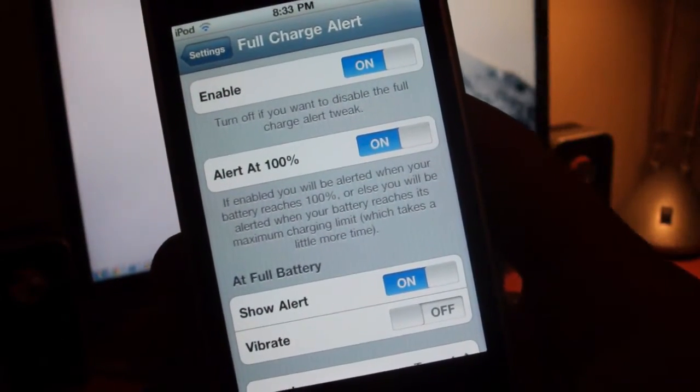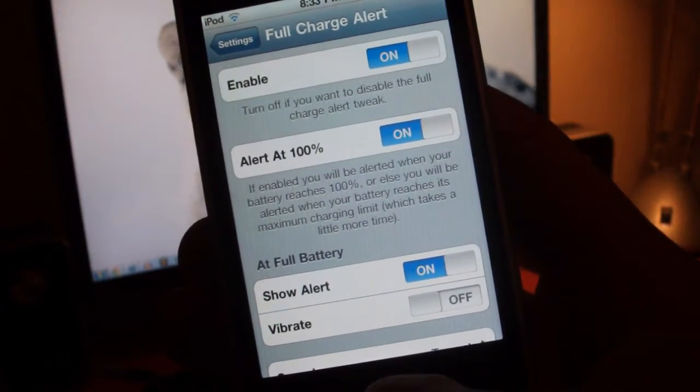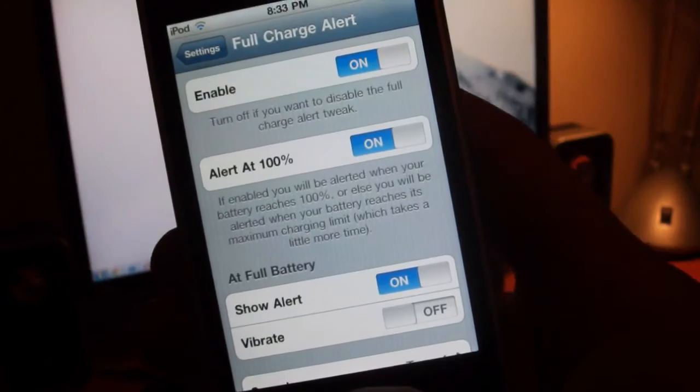So it's a pretty simple app if you want to be alerted when your battery is fully charged. If you want to pick this up, it is only $1.25 from the Big Boss Repo in Cydia.